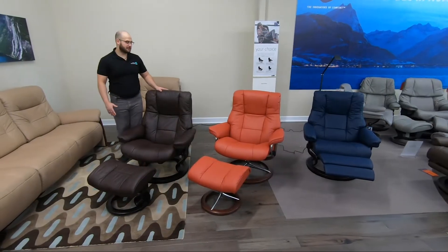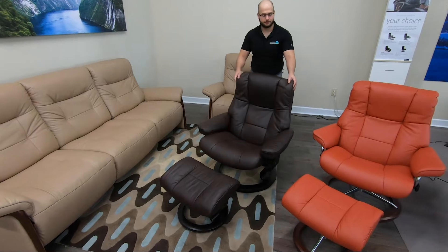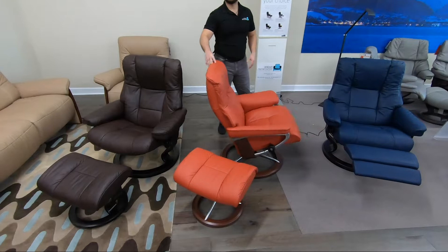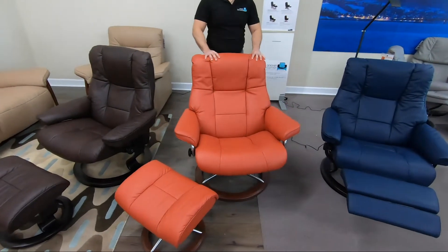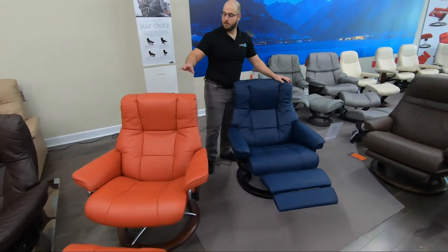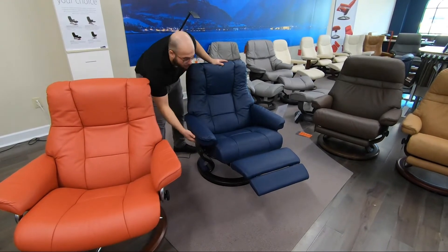The Mayfair on the Classic Base features a swivel and a recline feature. The Signature Base features a slightly smoother swivel and also a recline, but you'll also notice a rocking feature as well. And of course, the Power Base mimics the look of the Classic Base, but it has a power ottoman and a power back.